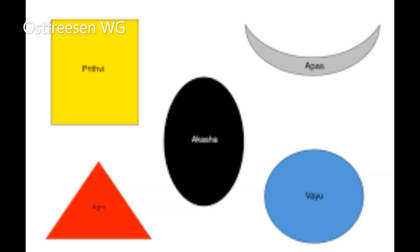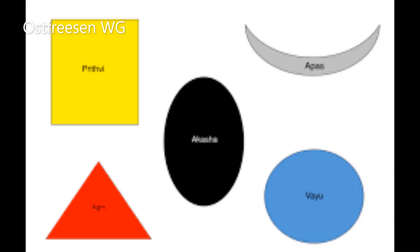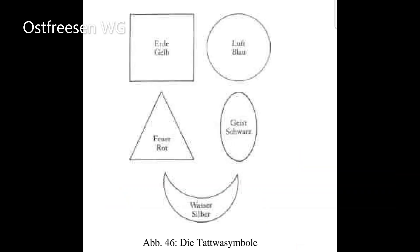Verwendet die Symbole in kleinerer Ausführung und starrt sie ohne abzuschwenken ungefähr eine halbe Minute lang an. Dann richtet ihr euren Blick auf das Stück weiße Pappe, das ihr zur Hand habt. Ein Abbild des Symbols wird in seiner Komplementärfarbe auf der weißen Pappe erscheinen. Geht ungefähr eine Woche lang täglich alle Symbole durch, bis ihr euch an das Alternativsymbol gewöhnt habt und es mit geschlossenen Augen behalten könnt.